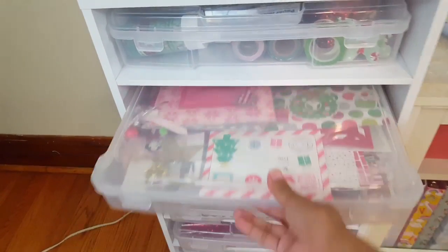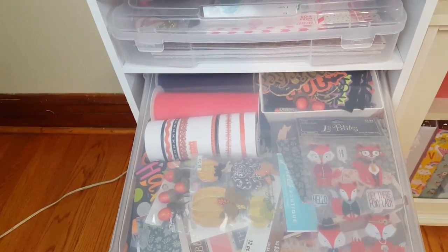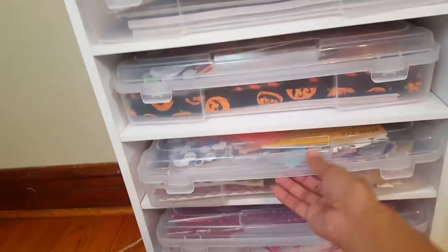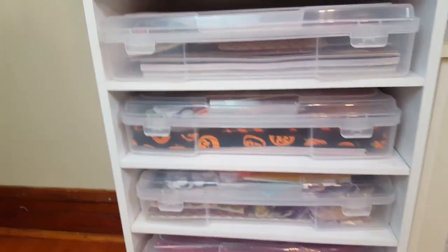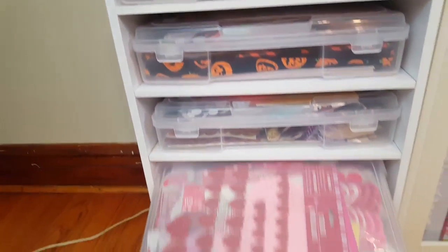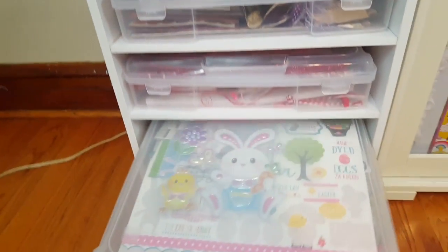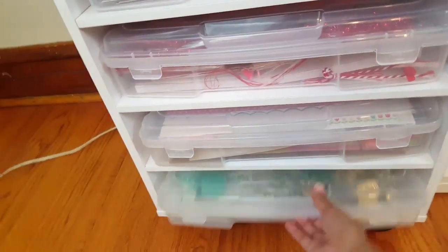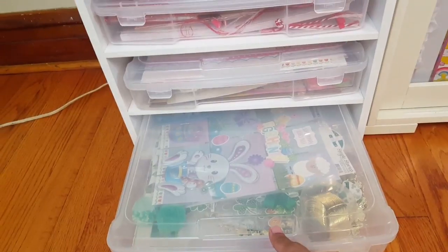In the first two bins I have all of my Christmas collections — Christmas washi tape, stickers, all that kind of stuff. Then I have Halloween stuff in the third one, and the fourth one as well, because I have more Christmas and Halloween so I have two bins each. I have one for Valentine's Day, one for spring and Easter, and one for all the miscellaneous holidays like Memorial Day and Fourth of July.